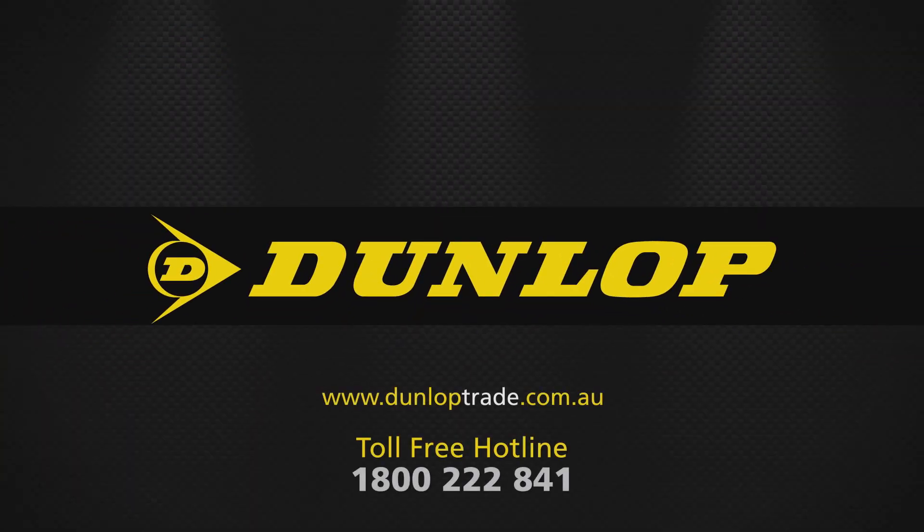For additional questions, contact us online at dunloptrade.com.au or call our toll-free customer service line at 1800 222 841.